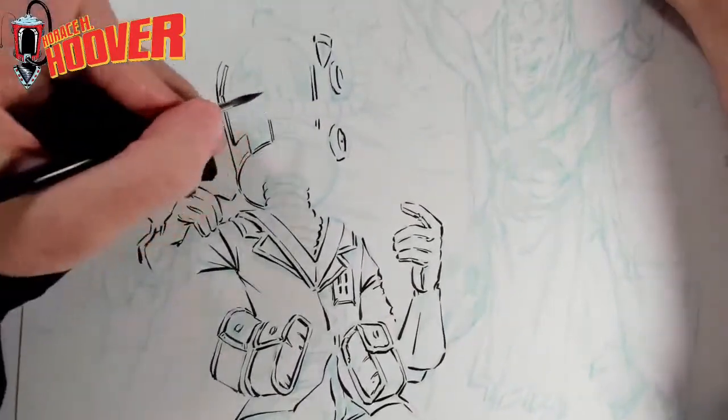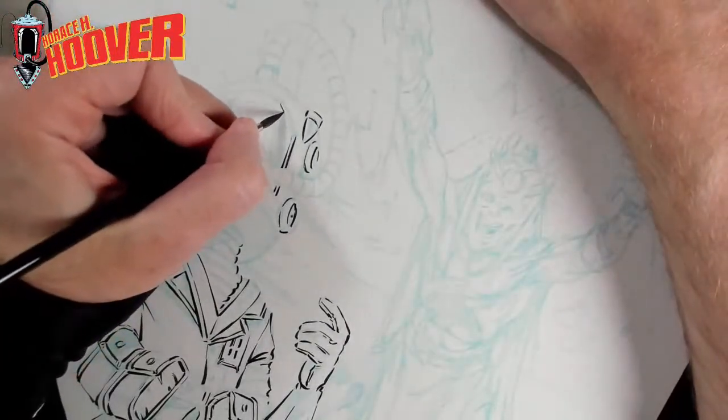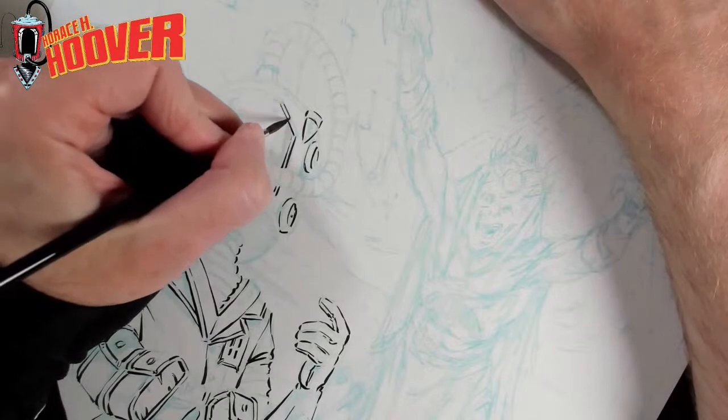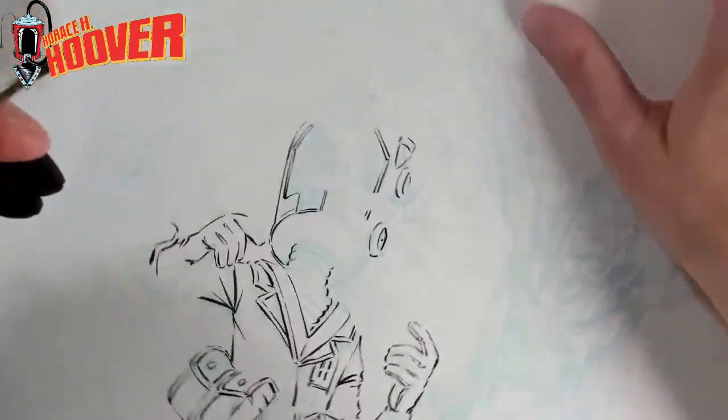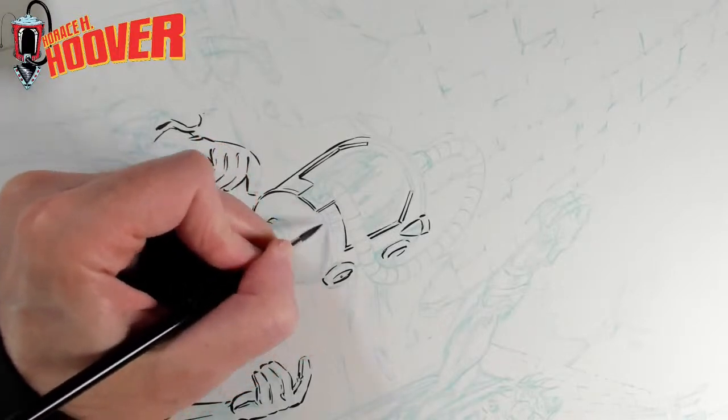I don't think I overworked those, but sometimes you've got to keep an eye on the clock and say, okay, I'm just noodling for noodling's sake instead of actually describing form, texture, value.